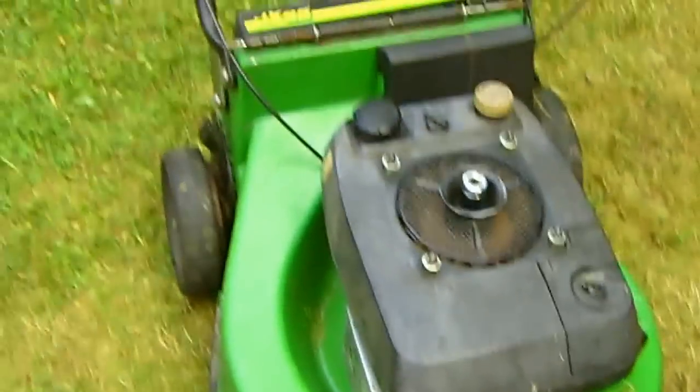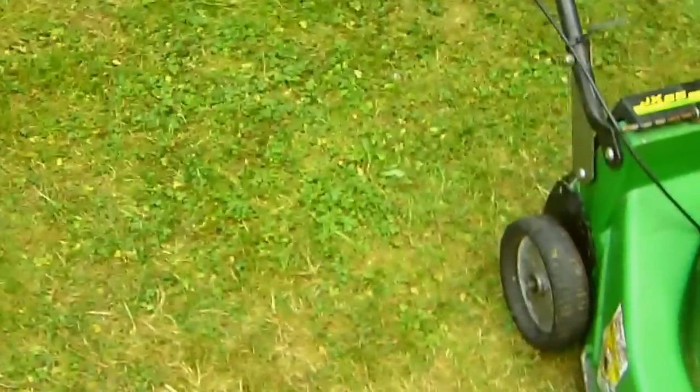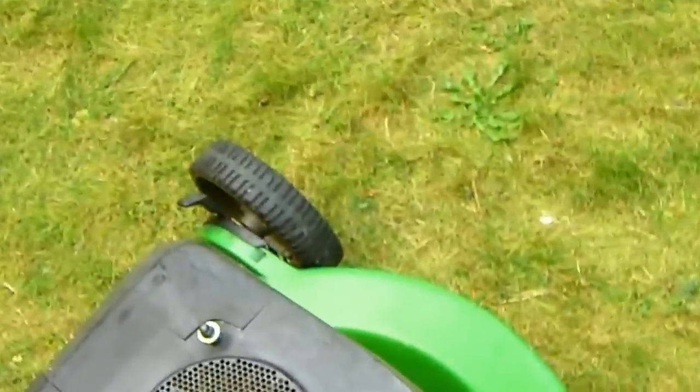Alrighty, well good afternoon. This is 2008 Ford F450 V8 speaking from on YouTube, and we're gonna start up this John Deere — see what she does on choke, see what happens.